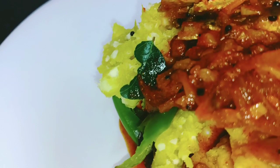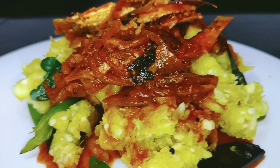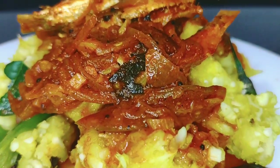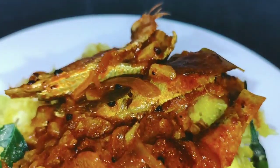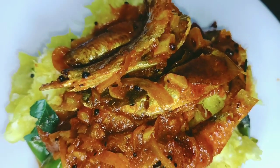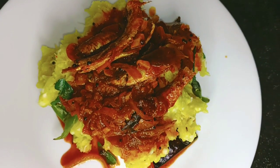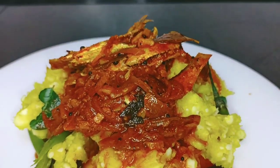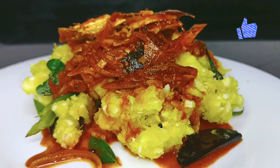Please comment in the comment box. Please support the channel and subscribe. Please click on the bell icon and turn on notifications for new videos. Okay, thanks for watching. In the next episode, the recipe will be added.